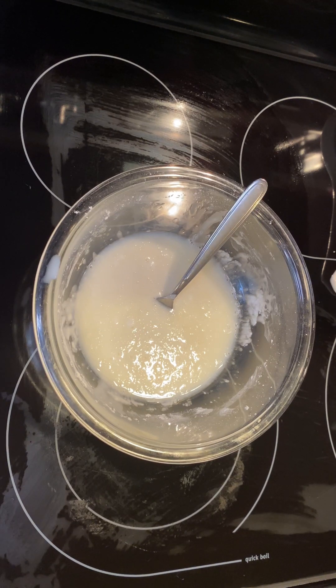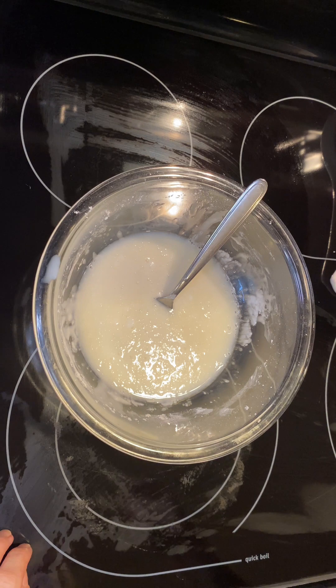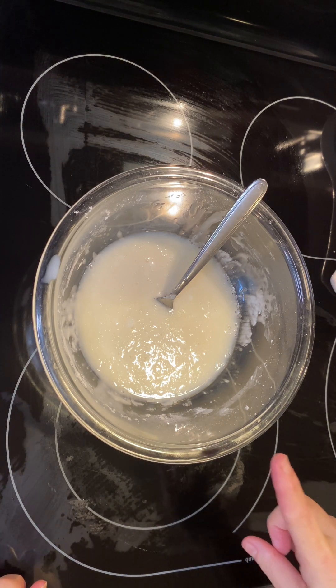I've already got started on the icing. I have two pounds of powdered sugar in here and I have four tablespoons of milk.